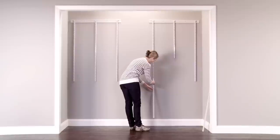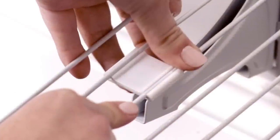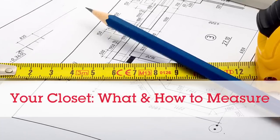But let's assume you're a dedicated DIYer looking for a few quick tips to get your design off on the right foot. It all starts with measuring your closet space — but what exactly should you measure?